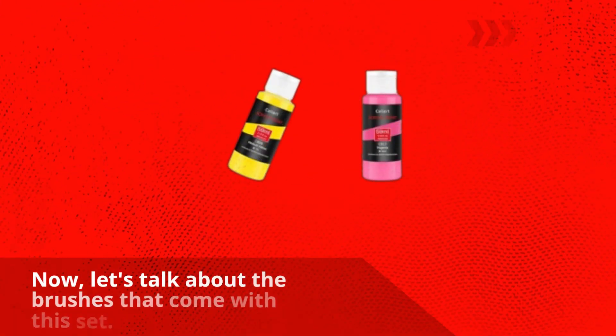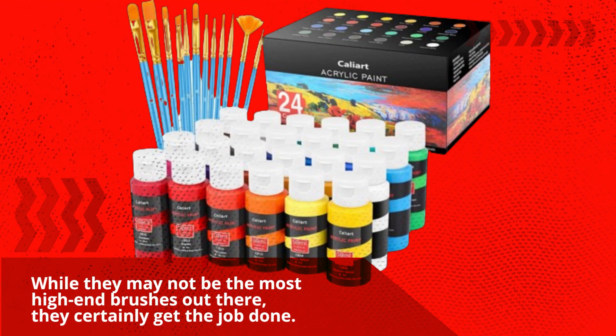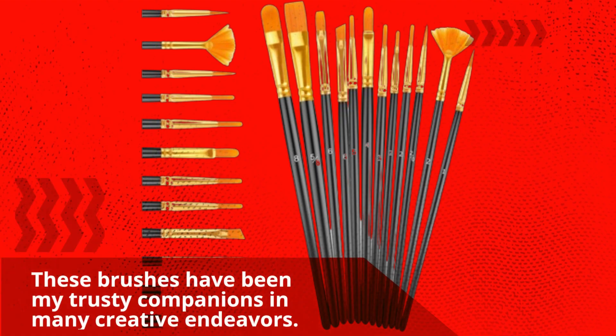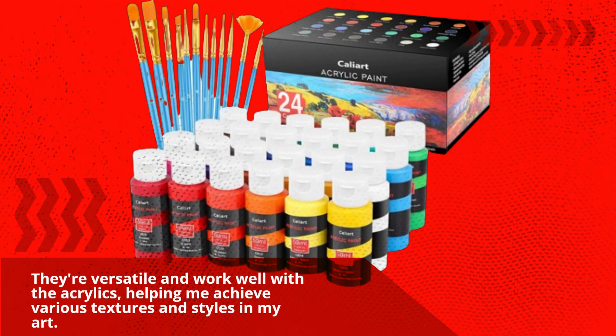Now, let's talk about the brushes that come with this set. You get 12 brushes, which cover the basics quite well. While they may not be the most high-end brushes out there, they certainly get the job done. They're easy to handle and allow you to experiment with different techniques. These brushes have been my trusty companions in many creative endeavors — they're versatile and work well with the acrylics, helping me achieve various textures and styles in my art.